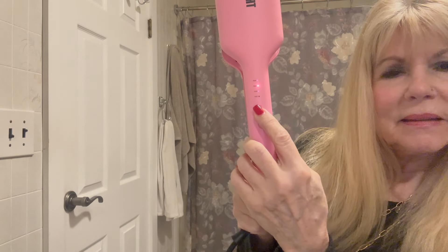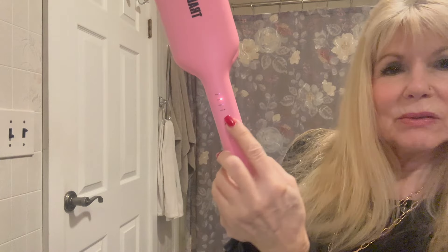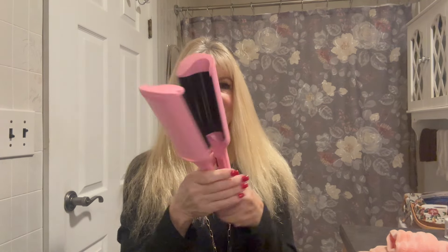That is the on switch that I'm pointing to, and then you have your up and down buttons for your heat. I have mine set at 390 degrees Fahrenheit — it does go above that; there's one button above that for over 400 degrees, but 390 degrees seems to work best for my hair. I have thick, colored hair.